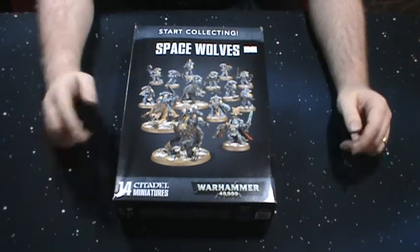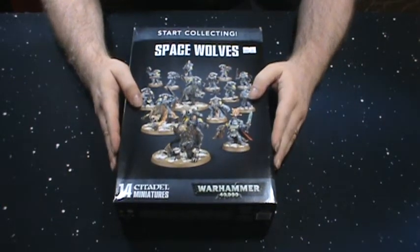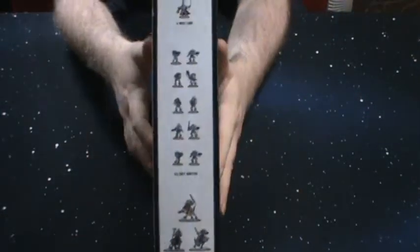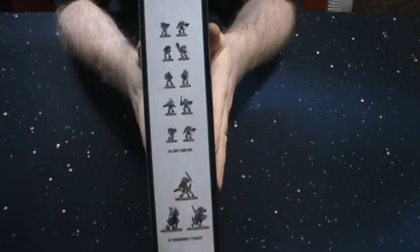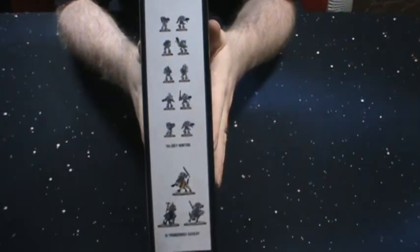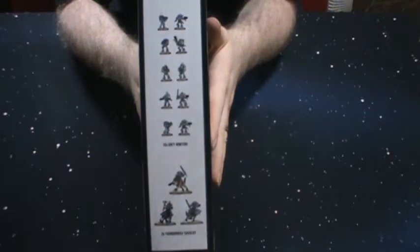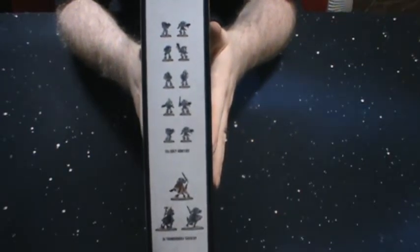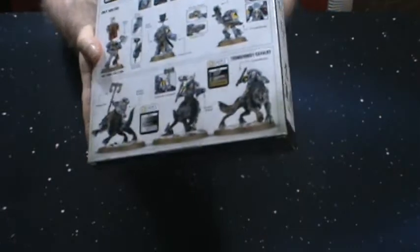That being said, I got it from New York — $72 shipped, which is not bad. I got some of the Grey Hunters in here, and unfortunately I did not know that these were Grey Hunters only in this box. I thought you could make Blood Claws as well, which is what I really wanted for the army because I have a lot of Primaris Marines — intercessors, hell blasters and stuff like that.